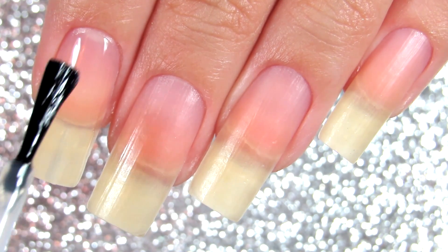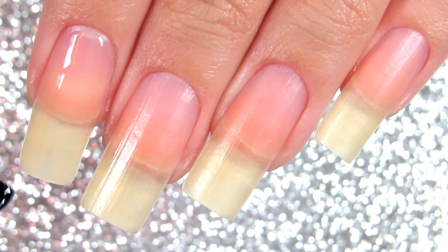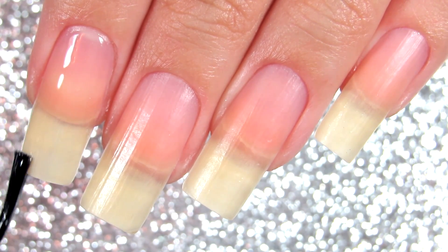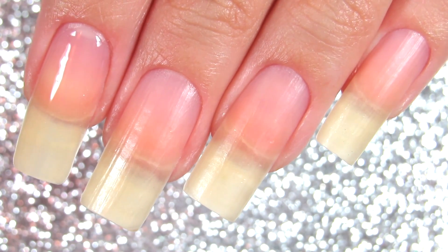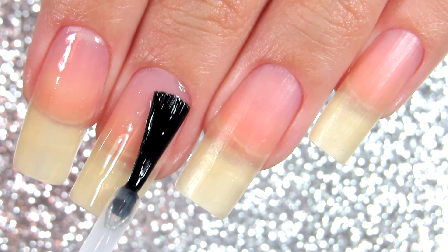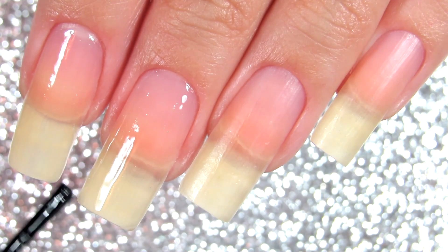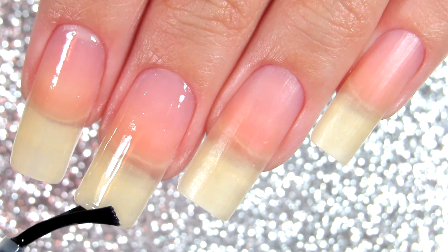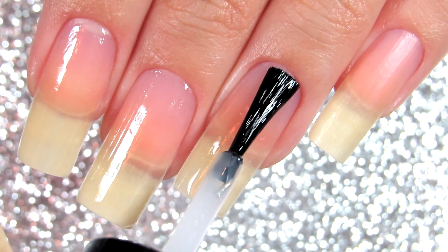Another tip is to apply a base coat. Base coat is so important for your nails, but make sure that you're capping everything — the free edge, the sides, everything — covering it in base coat. The same way you apply your base coat, you want to apply every other coat. You basically want to protect the free edge of your nail.